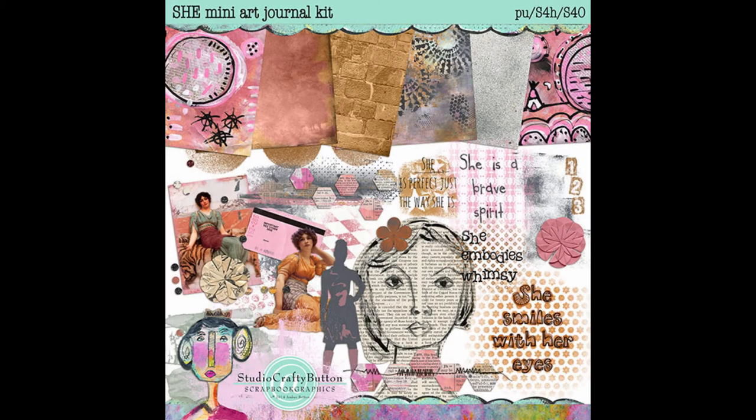For the supplies that I will use today, I am using the new She Mini Art Journal Kit by Crafty Button Designs.